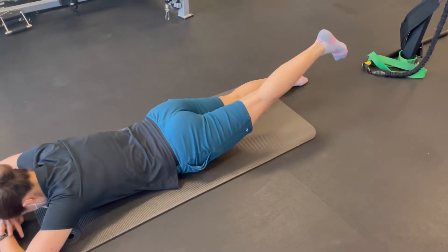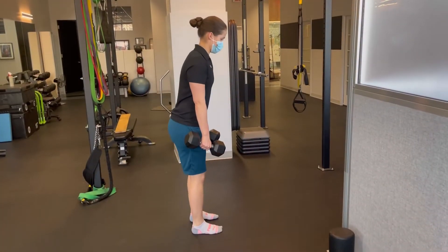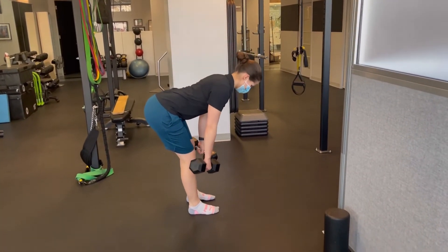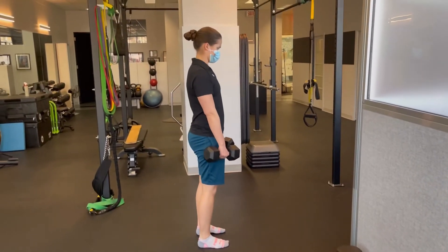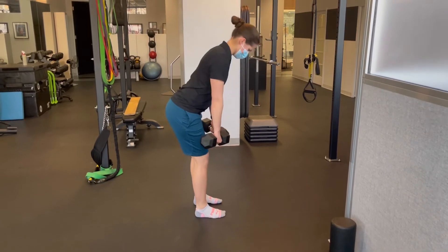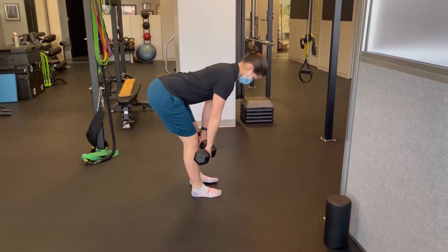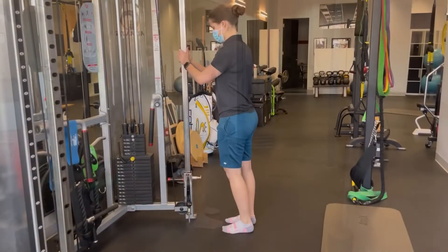The hamstrings are also what are called biarticular, so they help extend the hip as you'll see Marie Joelle doing. In order for the hamstrings to help extend the hip, a classic hinge pattern is shown here with Marie Joelle. As she comes up, her glutes, her low back, and her hamstrings are actively working together to get her to stand up nice and tall.